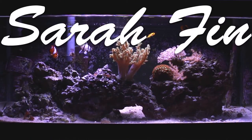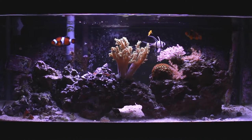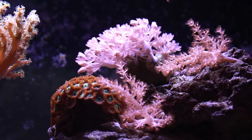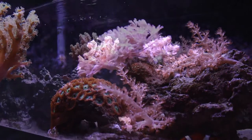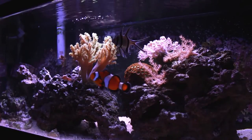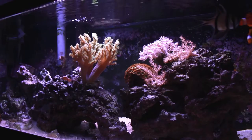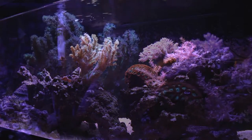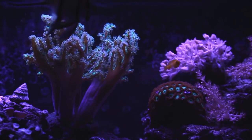Welcome back YouTube, Sarah Finn here, bringing you a long-awaited update on my 20-gallon-long saltwater NanoTank. I'm really excited to give you guys a closer look at this tank because over the last few months there's been some changes and the new coral has grown and it's doing really well. All the fish are really healthy and I'm happy to say this tank is the most stable it's ever been since I originally set it up over a year ago.